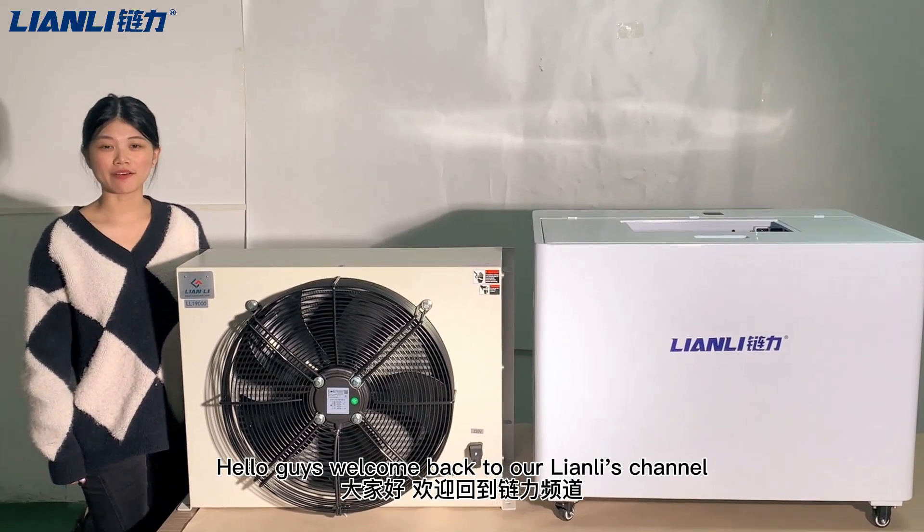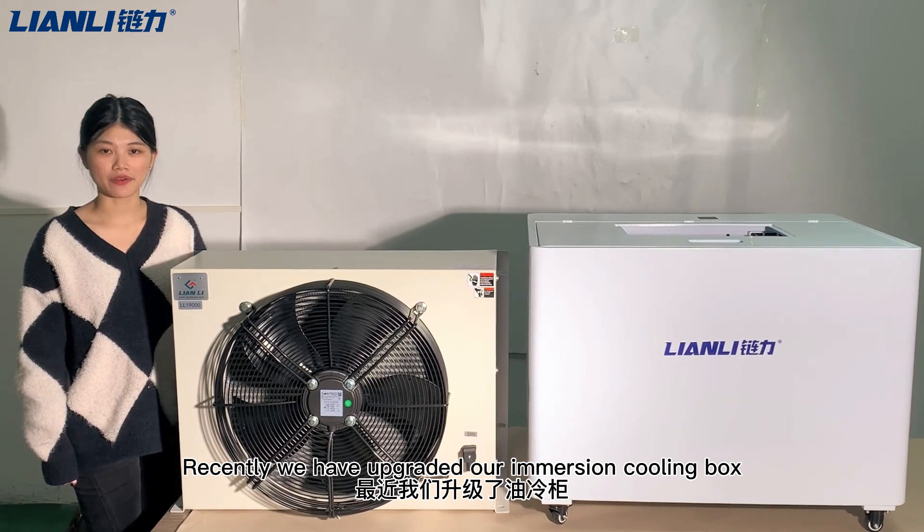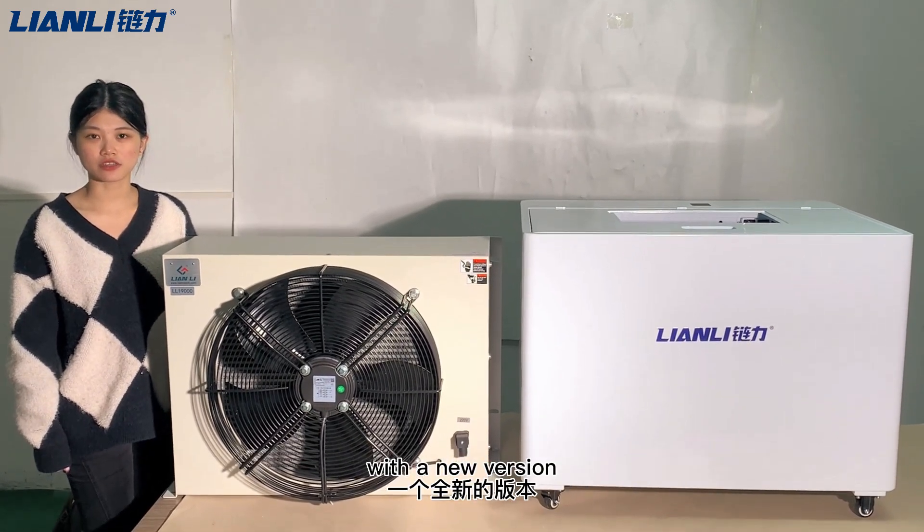Hello guys, welcome back to our channel. Nice to meet you again. Recently, we have upgraded our immersion cooling tank with a new version.